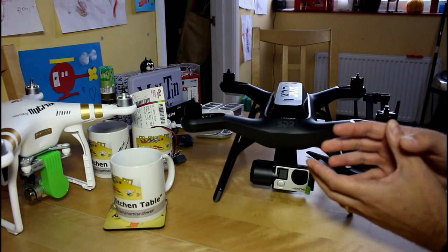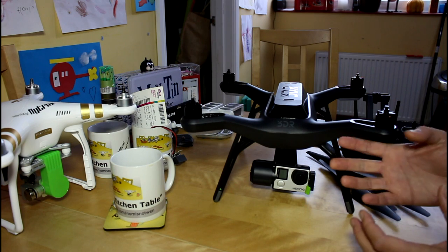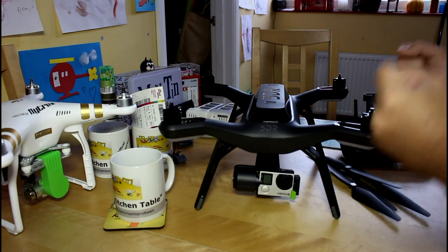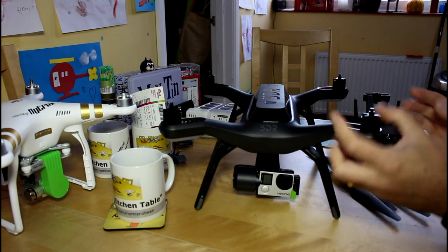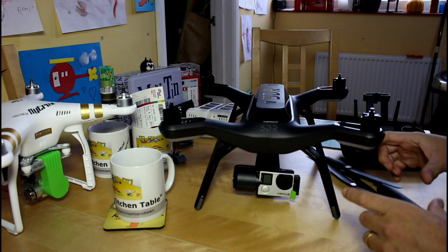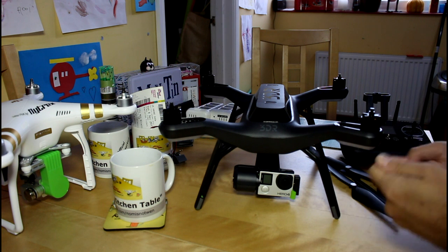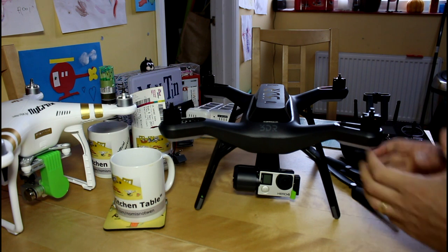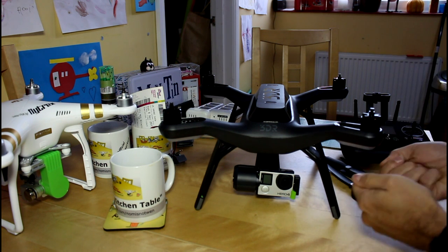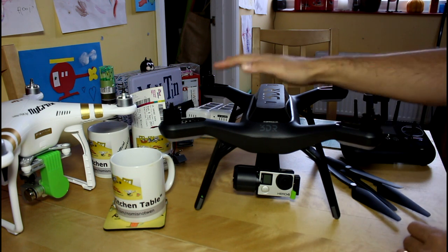Rather than do one long video, I'm going to break it up into three to make it more palatable. In this first one I'll look at first impressions — fit and finish, quality, materials, things I immediately like or don't like. The next video will cover the technical side of the app from 3DR and the transmitter, setup and everything like that. In the final one we'll hopefully get some good weather and go fly it — how it feels as a pilot and as an aerial camera platform.